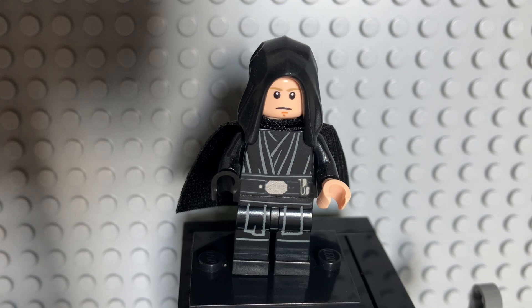This is the Dark Trooper Attack from the Dark Trooper Attack set, which was a great set. I'm lucky that I got one, but I wish I had gotten two. It's pretty hard to find right now, honestly, because it's retired.